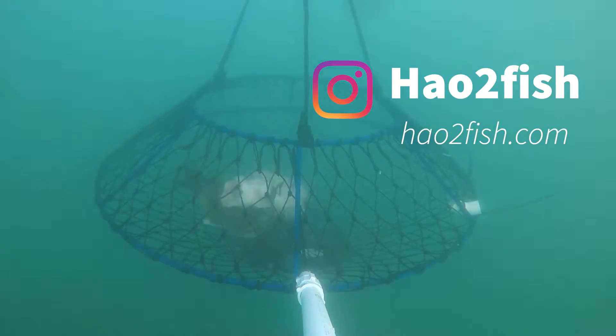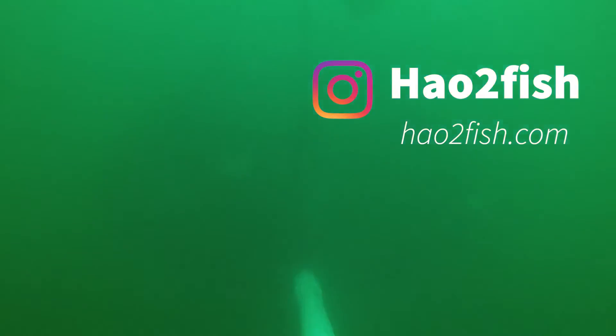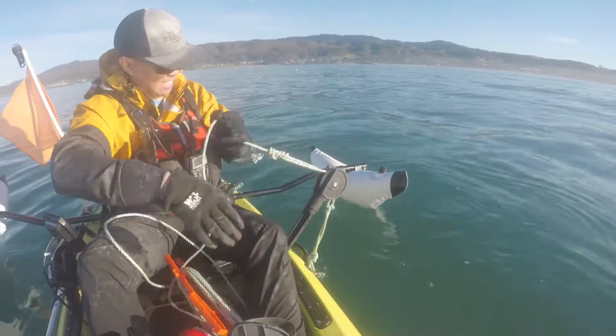For the latest crabbing reports in the Bay Area, go to howtofish.com and sign up for the newsletter — it's one click and you just need your email. All right, I'm excited for my first pull with the GoPro. Let's check out the underwater footage.